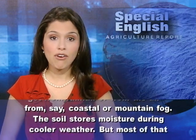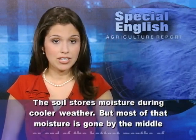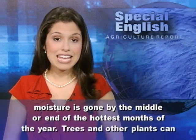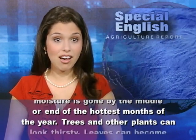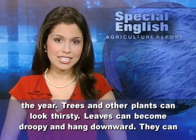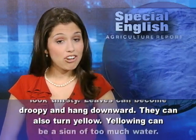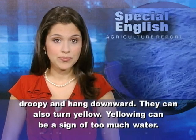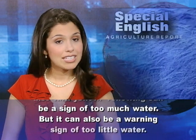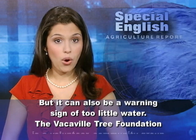From coastal or mountain fog, the soil stores moisture during cooler weather. But most of that moisture is gone by the middle or end of the hottest months of the year. Trees and other plants can look thirsty. Leaves can become droopy and hang downward, or turn yellow. Yellowing can be a sign of too much water, but it can also be a warning sign of too little water.